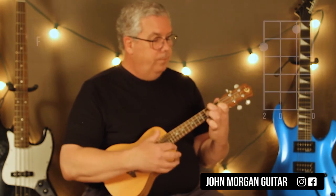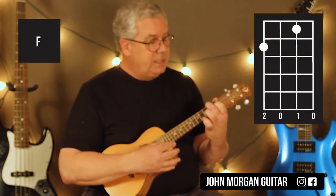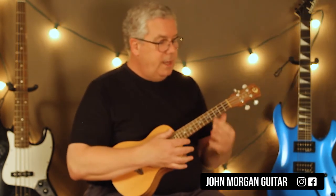Then an F chord. F chord is 4th string, 2nd fret; 2nd string, 1st fret. And that's it.